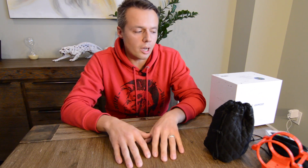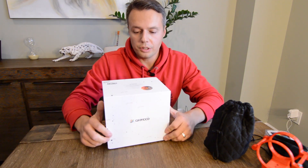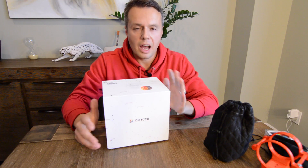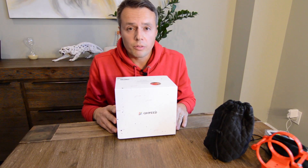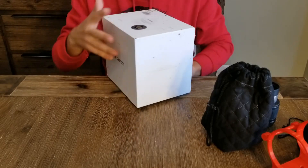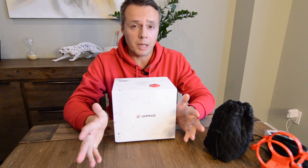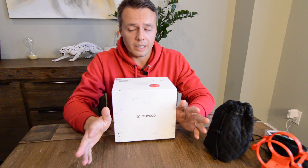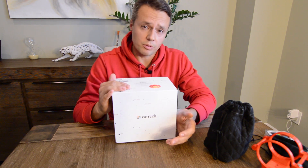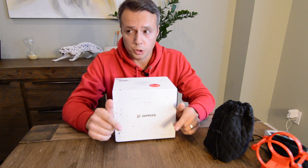Hey guys, I just wanted to show you a new thing that I purchased — this is the QHY 163M. This is going to be the unboxing plus a little talk about how I plan on using it. It came all the way from Hong Kong from a shop called Cyclops Optics. This is not a paid endorsement, but I've been dealing with them for some time now — I bought three cameras with them already, and I can only say outstanding things about their service. I got this in two days from Hong Kong to Canada.